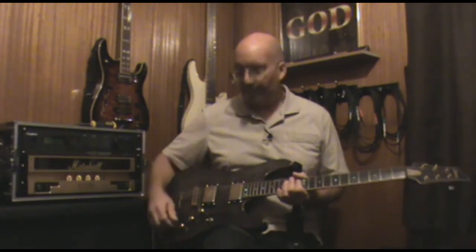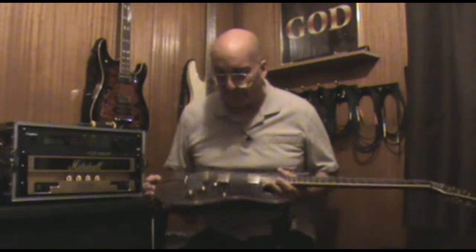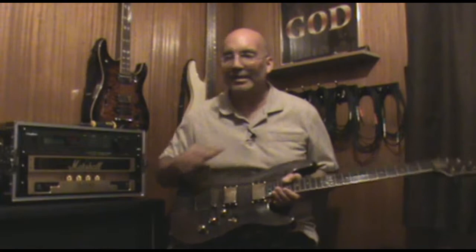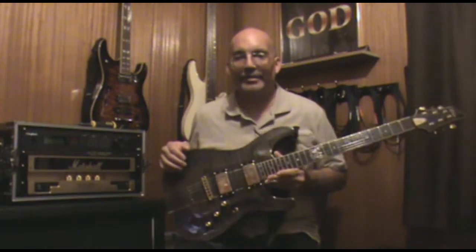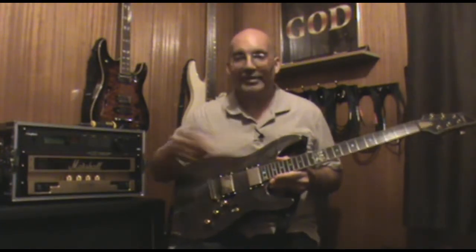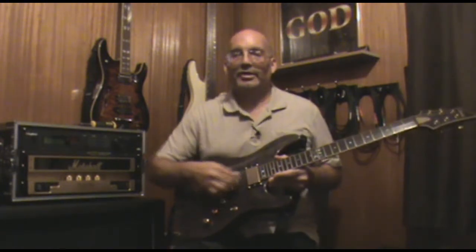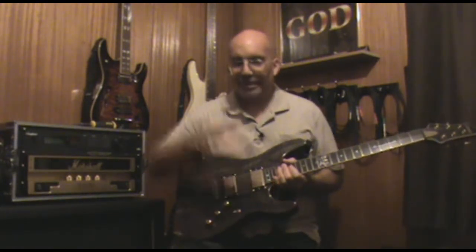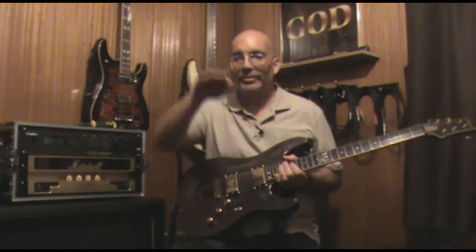There's no rule that says anything - no book is going to tell you exactly how these should be set up. There are standards set out by Gibson and Fender and other companies about how far they should be from your strings, and you don't want to get them too close to the string because that causes string dampening. When your string is vibrating, the closer you get the pickup to it, it just starts big and then tightens up really fast.